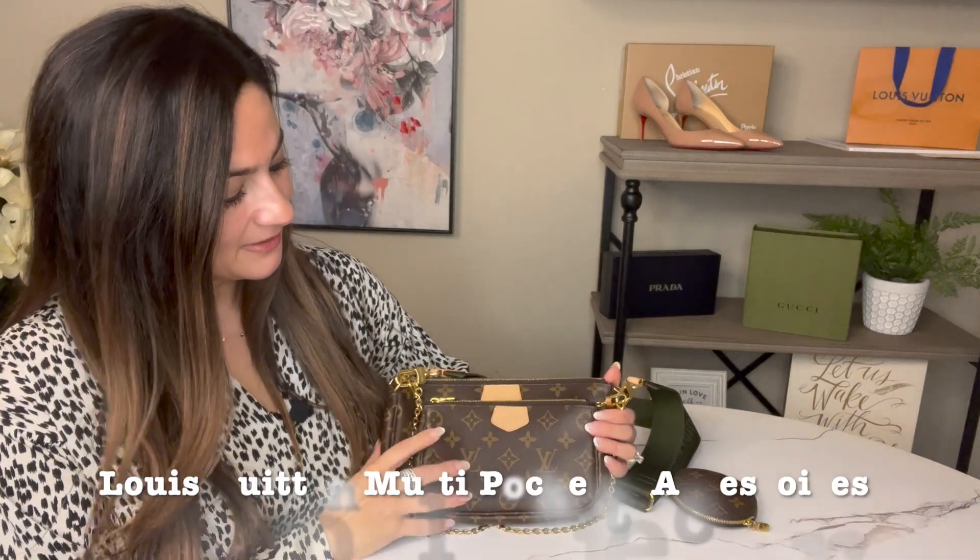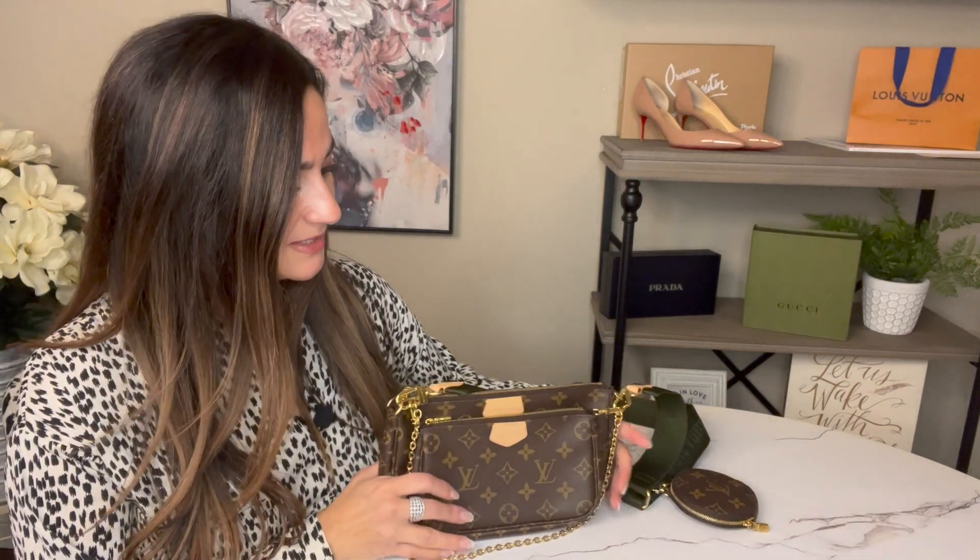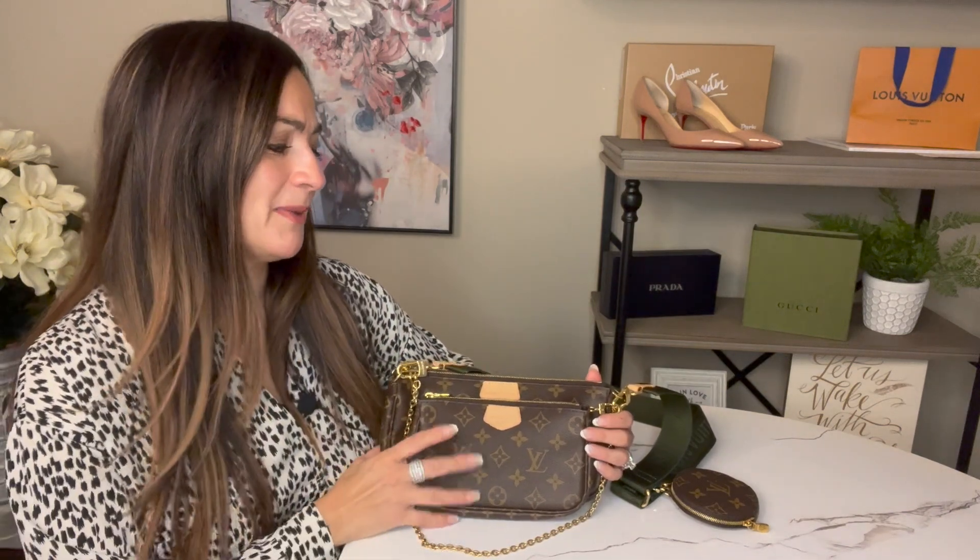Hello everyone and welcome to my channel, I'm Claudia. Today I am reviewing the Louis Vuitton Multi Pochette in the khaki monogram. This has been an item I've been watching for a while — it seems to be a really hot item with a lot of high demand. Two years ago it was worth eighteen hundred dollars, then about eighteen sixty, and now if you get on the website it's over twenty-three hundred, so the price has gone up almost five hundred dollars in just a few years.